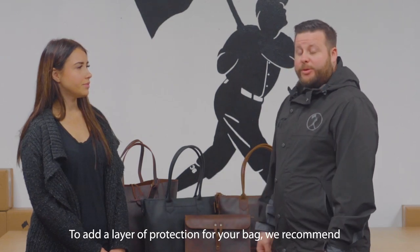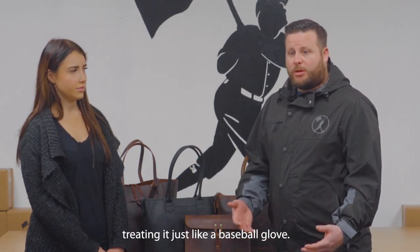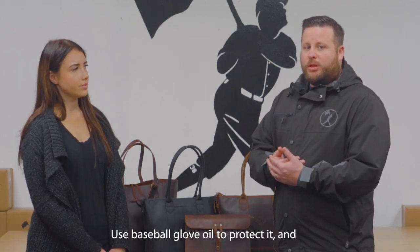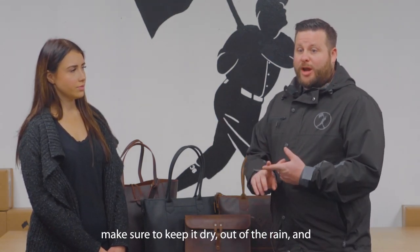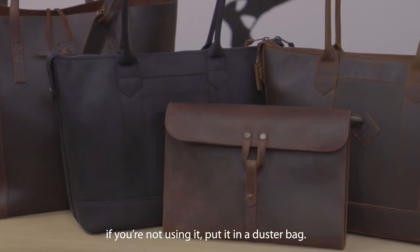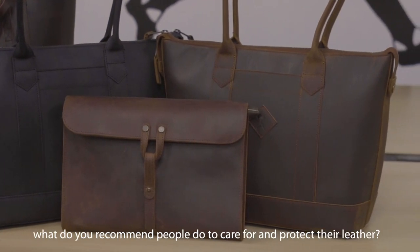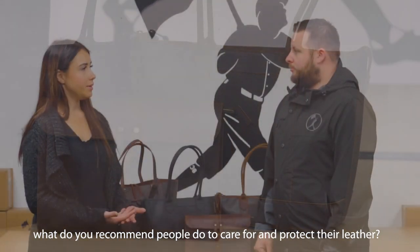So to add a layer of protection for your bag, we recommend treating it just like a Baseball Glove. Use a Baseball Glove oil to protect it, and make sure to keep it dry, out of the rain, and if you're not using it, put it in a bag. And as the bag patinas and they wear it a little bit more in, what do you recommend people do to care for and protect their leather?